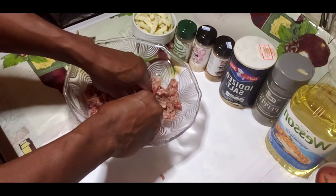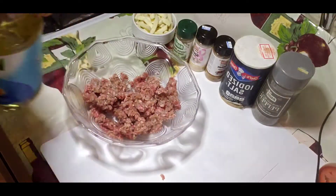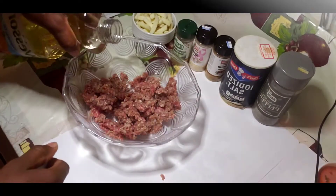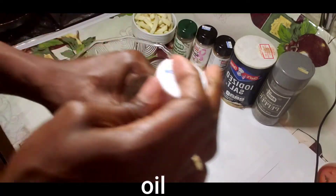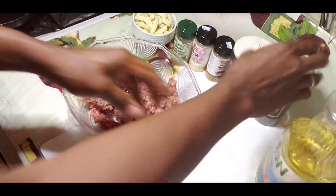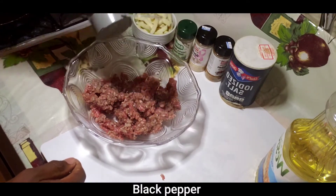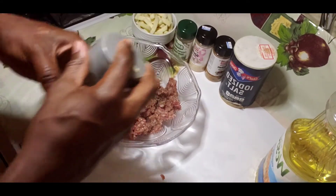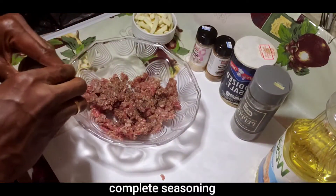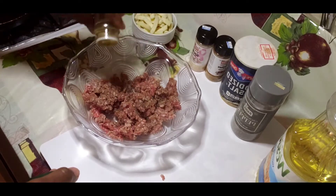Burger is very simple and easy to make, and this is the way that I make my burger — you guys can try it. First thing I want to do is add my seasoning inside the ground beef, then I have my black pepper, just a little, not too much.